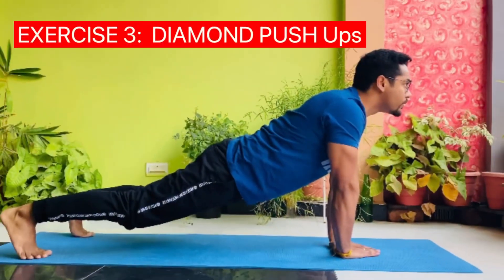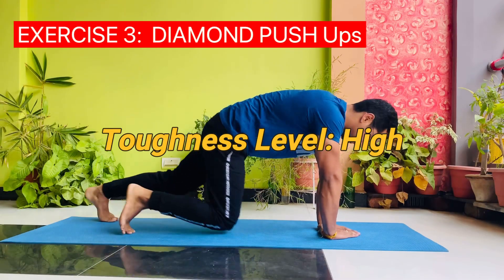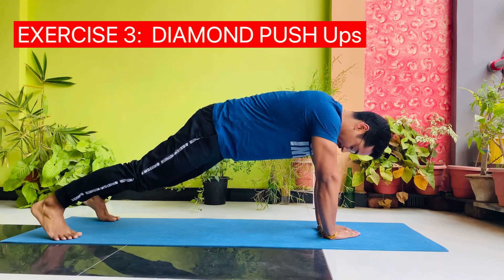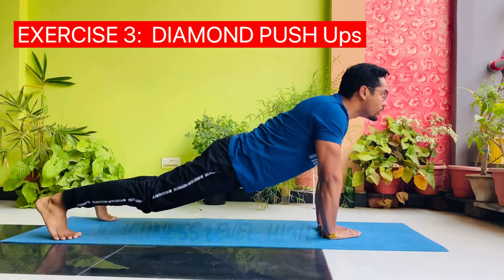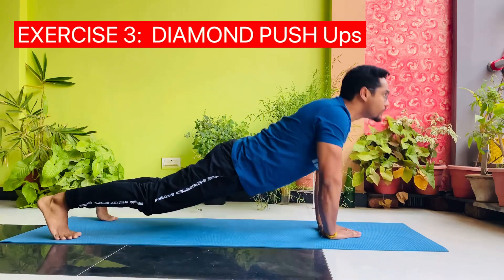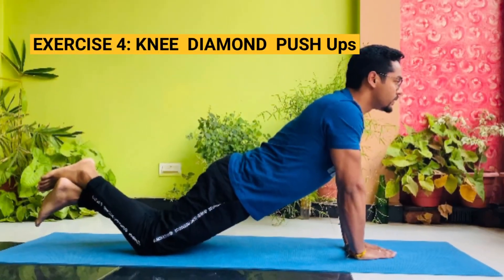Exercise 3: knee diamond push-ups. Toughness level: high. Exercise 4: knee diamond push-ups.